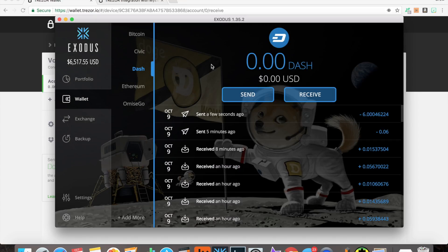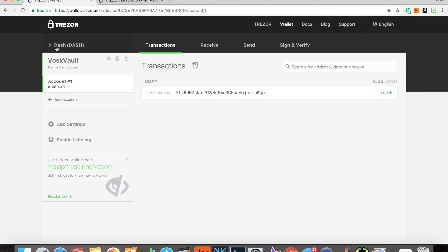Why am I doing this? Because I'm moving my funds to an off-grid secure location. I love Exodus — it's, as far as I'm concerned, the best in its app category, which is a client-side wallet, sometimes called a hot wallet. It's connected to the internet constantly, very nice interface. That transaction is en route and on the way.